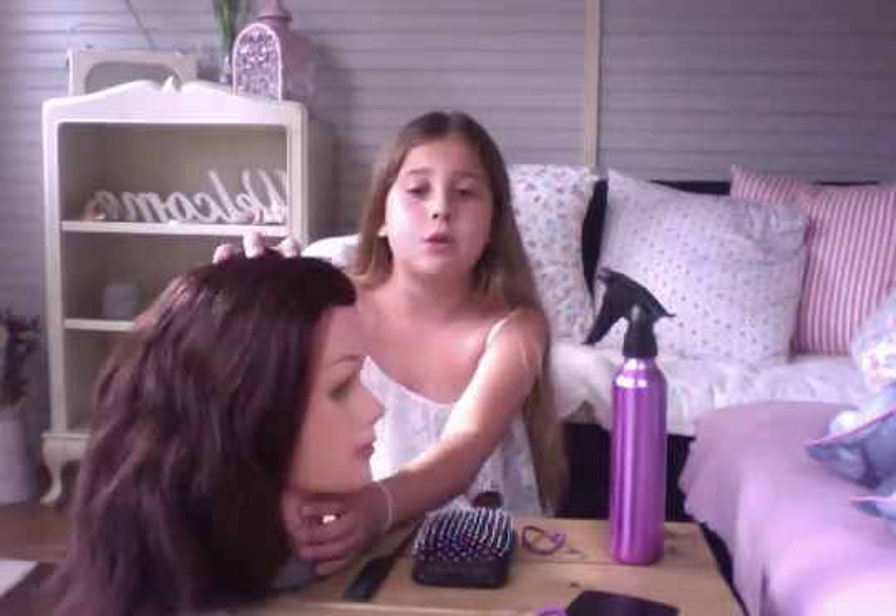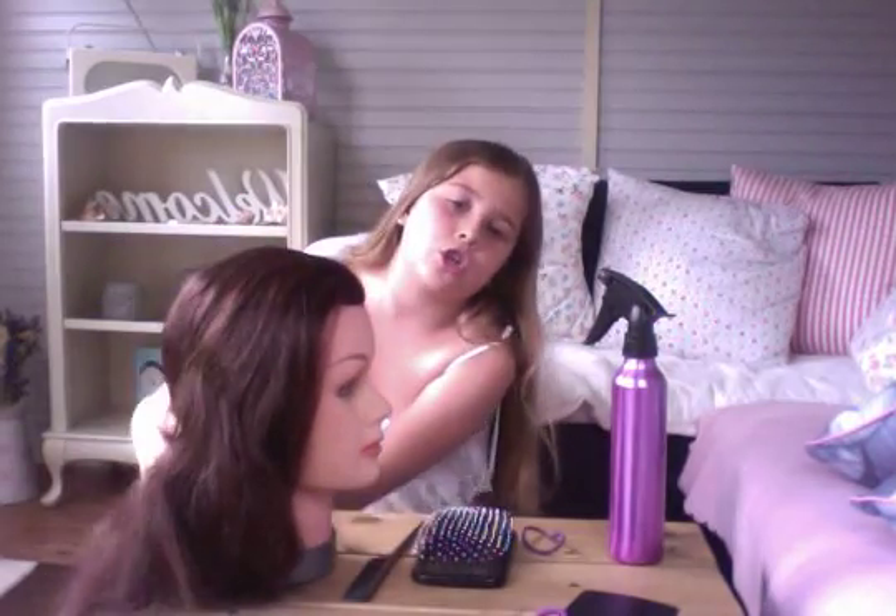Hi guys, it's Ella from Hair with Ella and I'm back again. My last video was just on how to do a side twist leading into a ponytail. The hairstyle I'm going to be showing you now is how to do a Dutch braid. I've only learnt this for about 3 weeks so sorry if it hasn't gone that well. Also it's quite hard to show you with the mannequin because it will move around, and it's hard to show on camera because I don't have anyone to film me at the moment. So yeah, but I'm going to be trying my best. Let's get started.